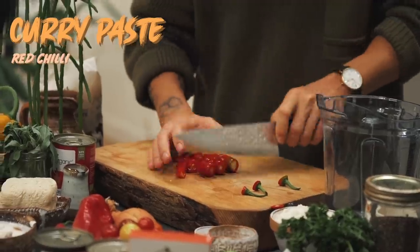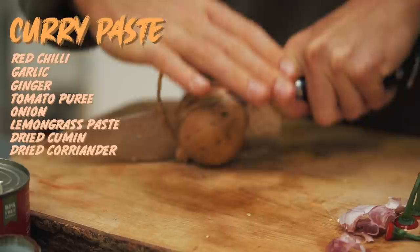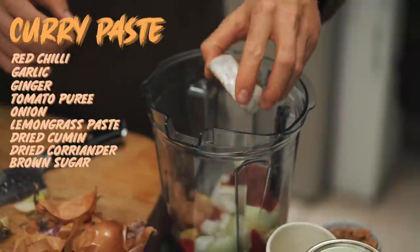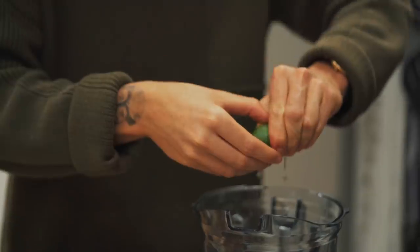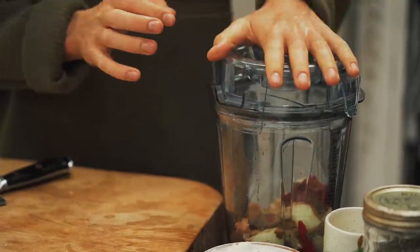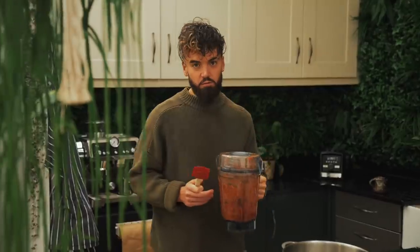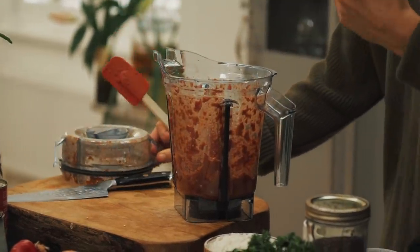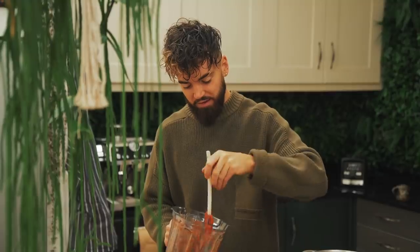So let's get into the first recipe, that Thai curry. Into my blender I'm going to be adding some red chillies, garlic, ginger, tomato puree, an onion, lemongrass paste, dried cumin and dried coriander, plus a little bit of sweetness — I'm using some brown sugar and a little bit of lime. To help the paste blend, add a little bit of oil. So we've made our paste now. This paste can actually be stored in a sealed container in the fridge for up to a week. You need half of it to make this recipe; the other half can be kept until you want to make this again — and you will want to make this again, I promise.